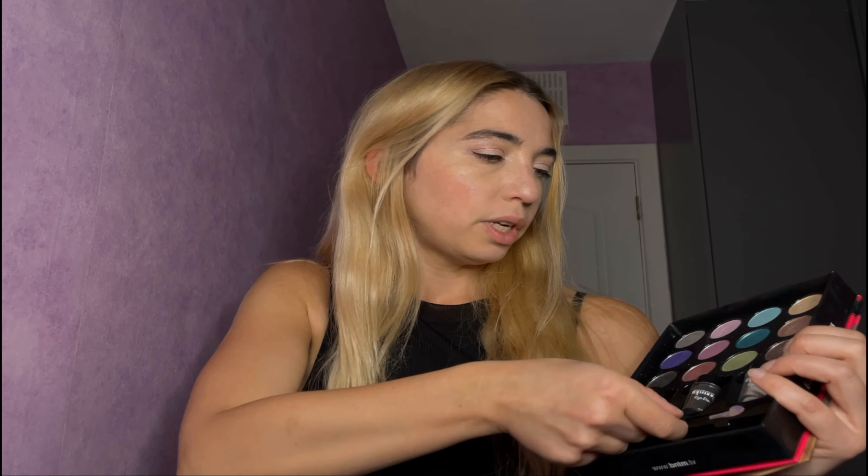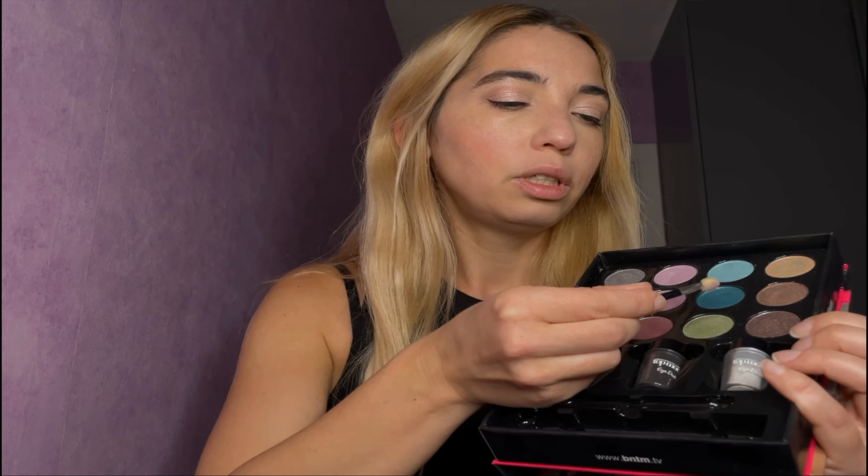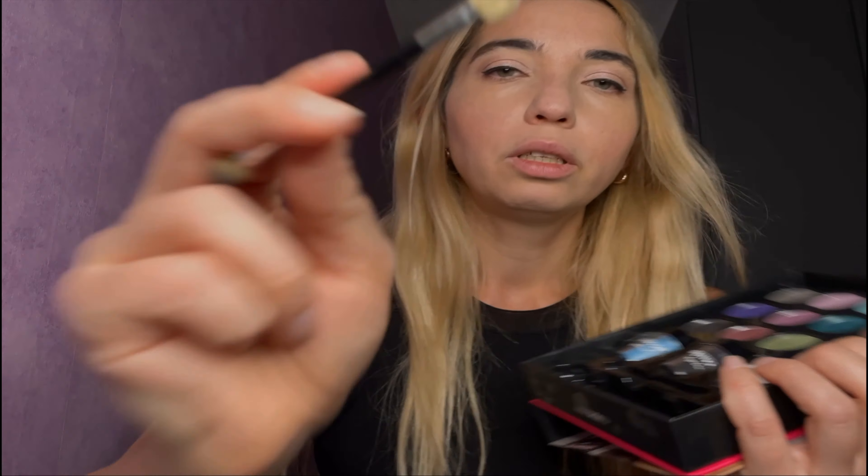Now let's put a little bit of the darker color — this one you said? Okay, this one. Make sure it's just a little bit on top, just like so. And on the other side as well, making sure that it's blended. It looks pretty good and light at the same time.